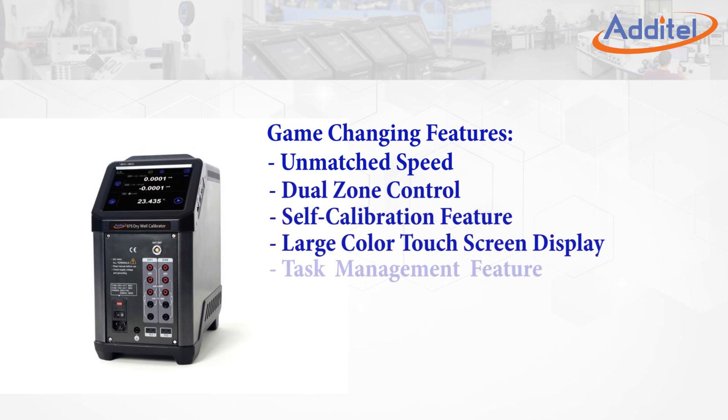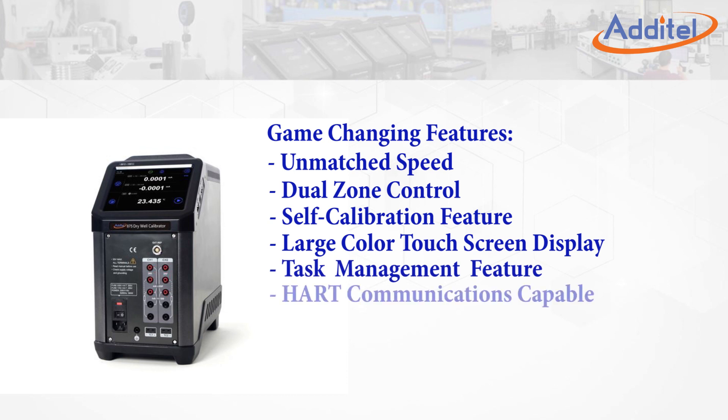Additional features include a large touchscreen display, a time-saving task management feature with support for full documentation of tests, HART communications capability, and an external reference option.